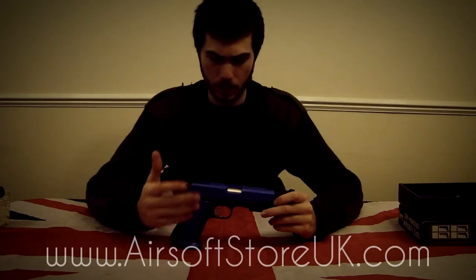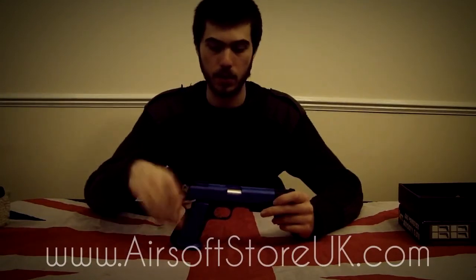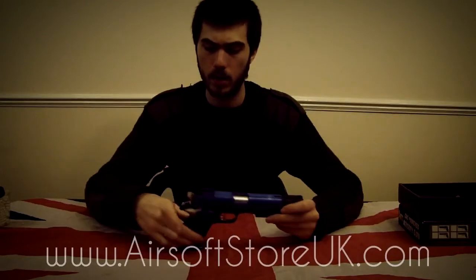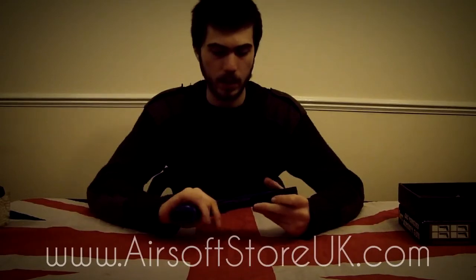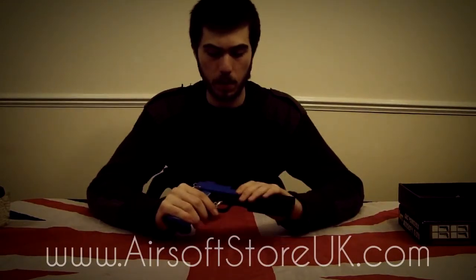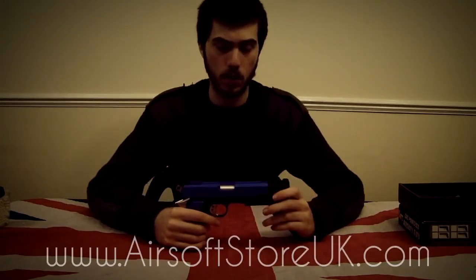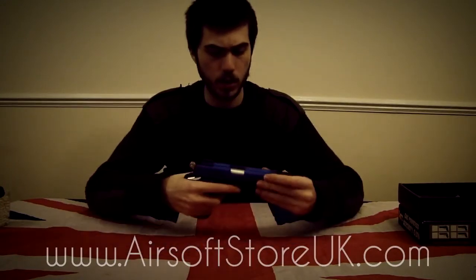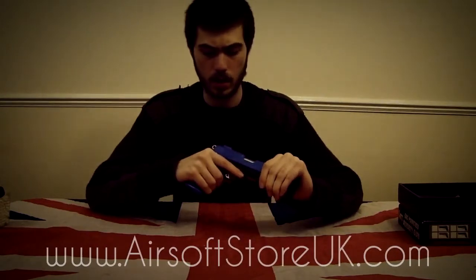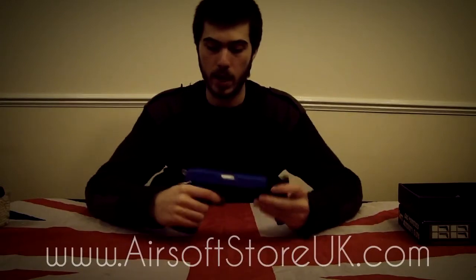It is a gas gun, and we're going to show you how to reload the gas later, but it is entirely made of ABS plastic, apart from a few parts including the hammer, the safety over here, and the trigger. The blue plastic parts are not painted — they are manufactured to be blue, so there's no worries with paint chipping off or anything of that sort. Very, very solid as well, not shaky unlike other guns. There's literally no wobbling, no shaking around with this, so it's not going to break in your hands.